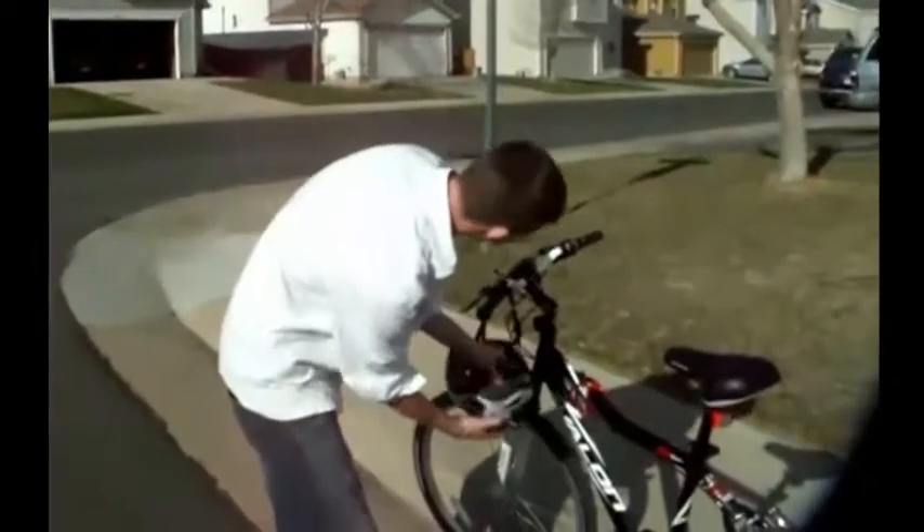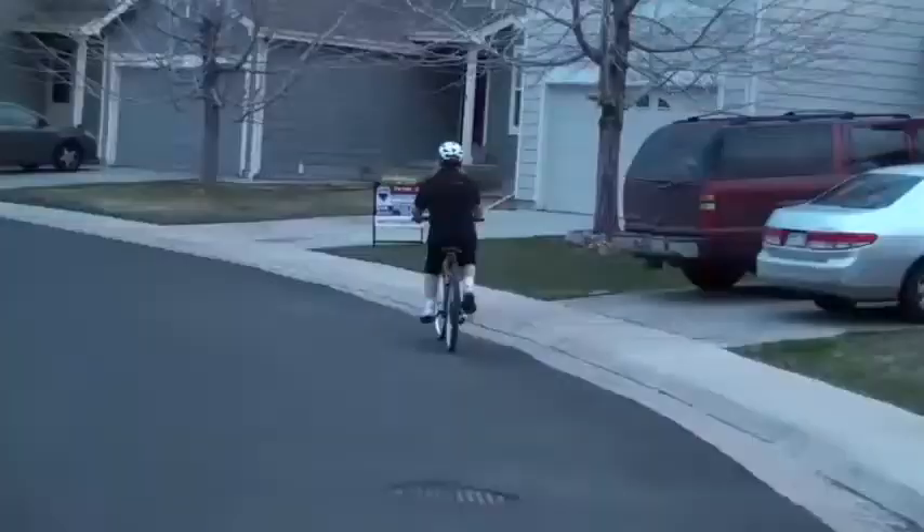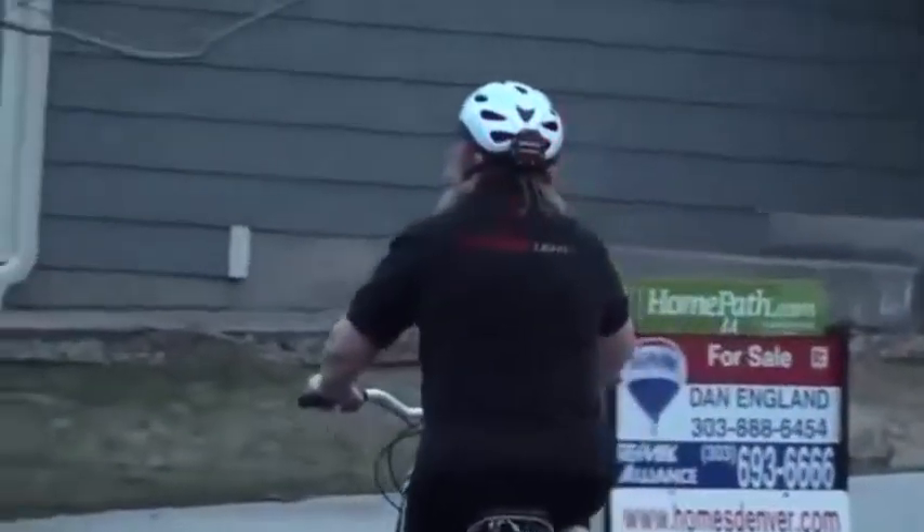We also didn't want the use to be exclusive to bicycles, so we took the plastic off the back, making it flat, so that a Lucid Brake could be mounted anywhere — like on a bicycle helmet, or a bumper, or a ladder.